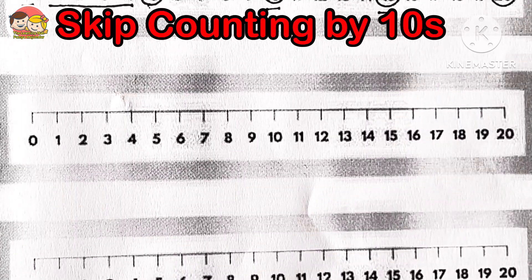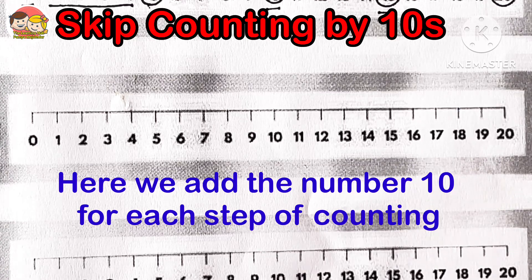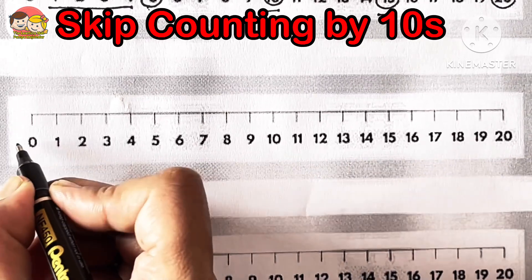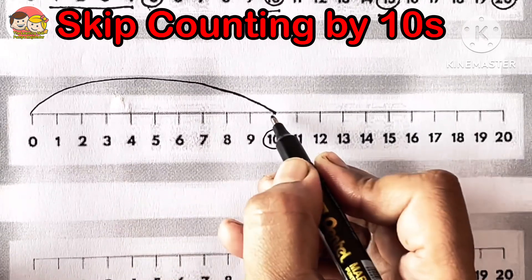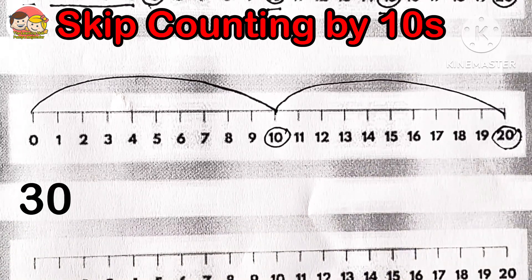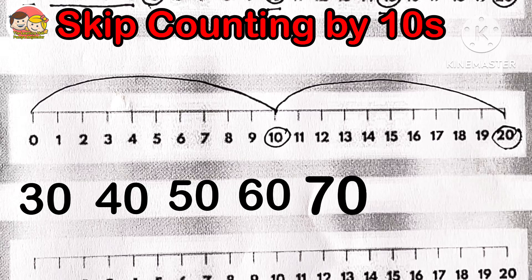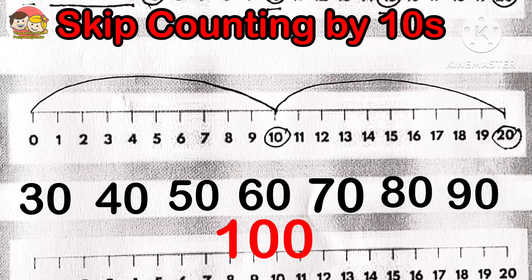Now, skip counting by tens. Here we add the number ten for each step of counting, that is why it is called skip counting by tens. Skip counting by ten is very easy and quick. We can start from any number, but initially we will start from zero: 0, 10, 20, 30, 40, 50, 60, 70, 80, 90, 100, and so on. This is skip counting by tens.